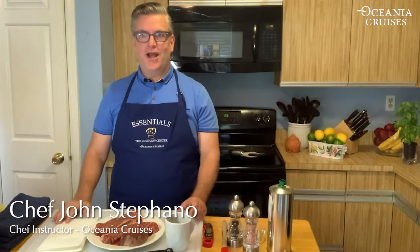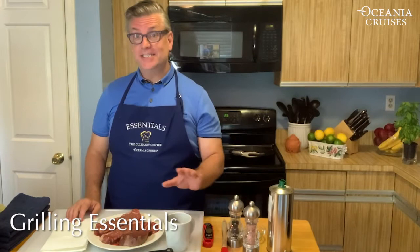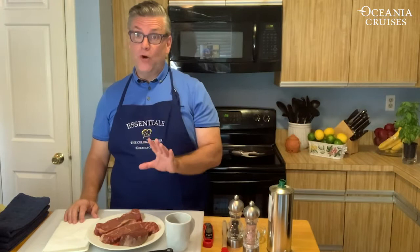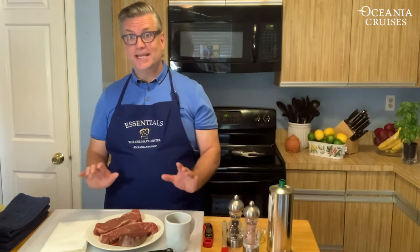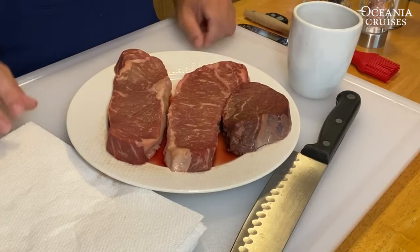Hello, my name is John Stefano and I'm one of the chef instructors at the Culinary Center, coming to you from my home kitchen in Philadelphia, Pennsylvania. Today I'd like to talk about making, cooking, and grilling great steaks. I think it's imperative that you develop a relationship with your local butcher — introduce yourself, talk to them, and they'll help you with special cuts, different types of meats, and create some of the best recipes you'll enjoy for years to come.